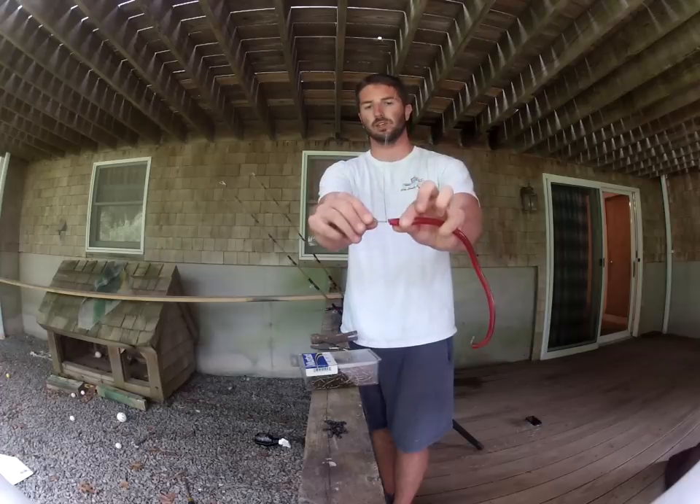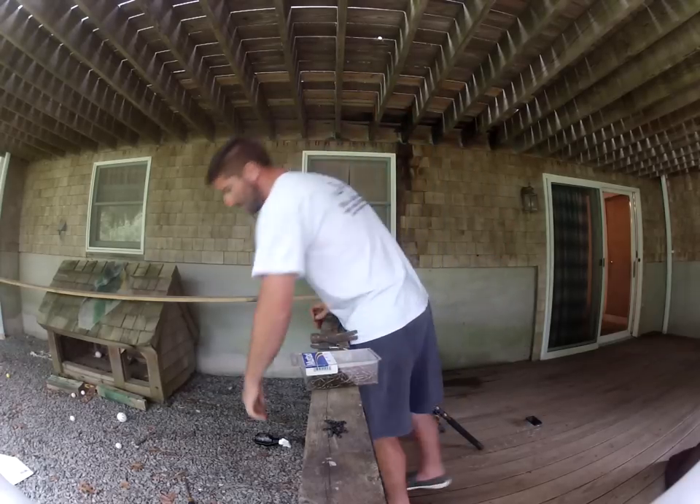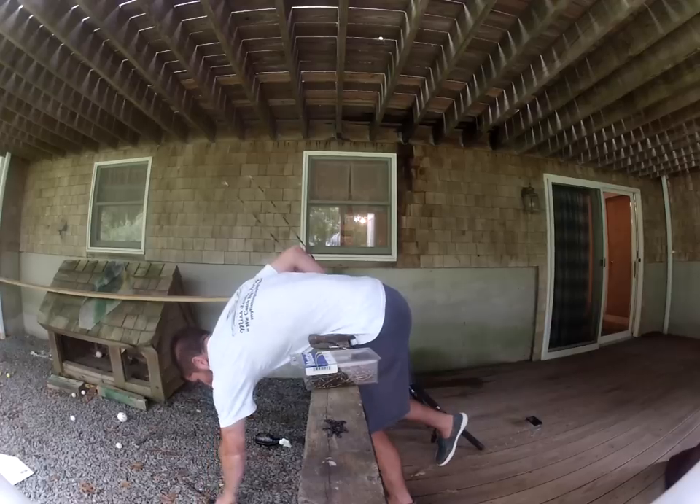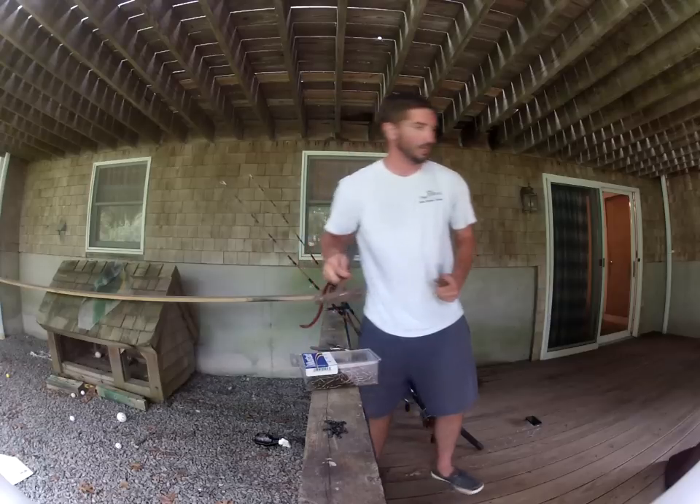So there we go again — I have a big tag end in there that I'm going to have to take care of. Excuse me for a second; I'm going to go do the same thing again. I'll be right back.